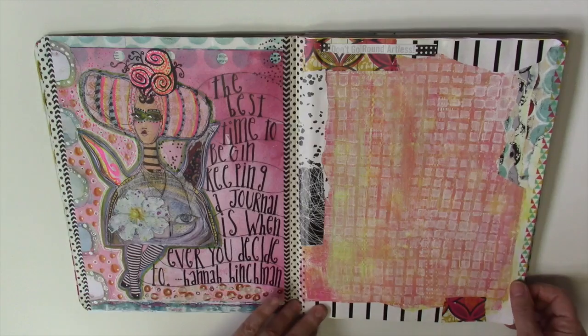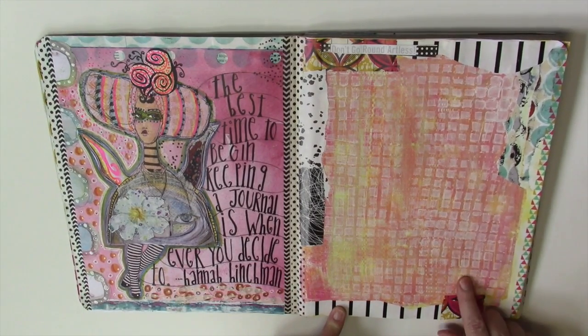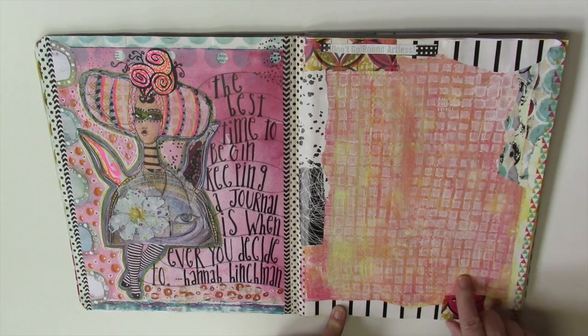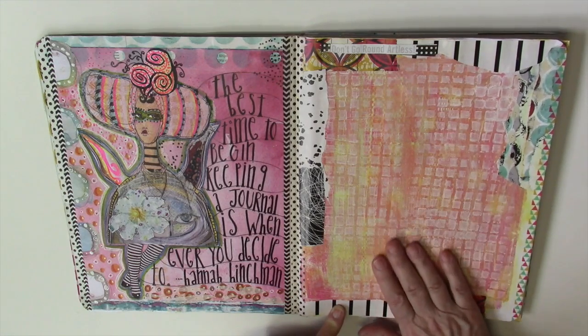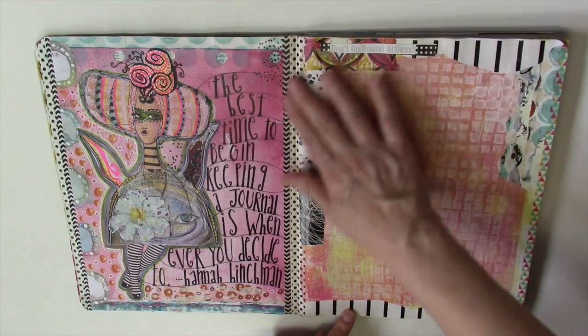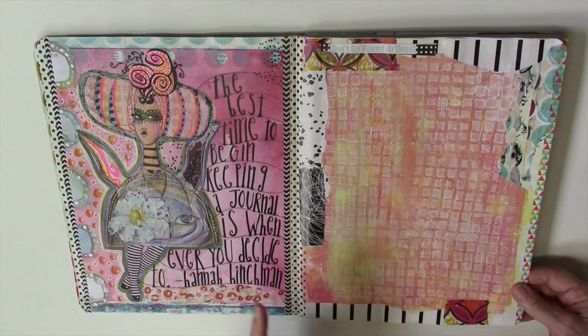This is another page I started — you saw it last time. It was a jelly print and still too bright, so I put some gesso over it through a stencil to tone it down, then started putting a border with just scraps of paper. I'm not sure what I'm going to do with it yet.